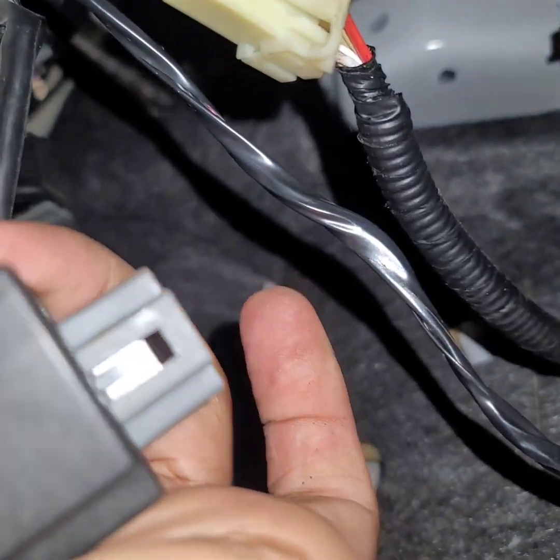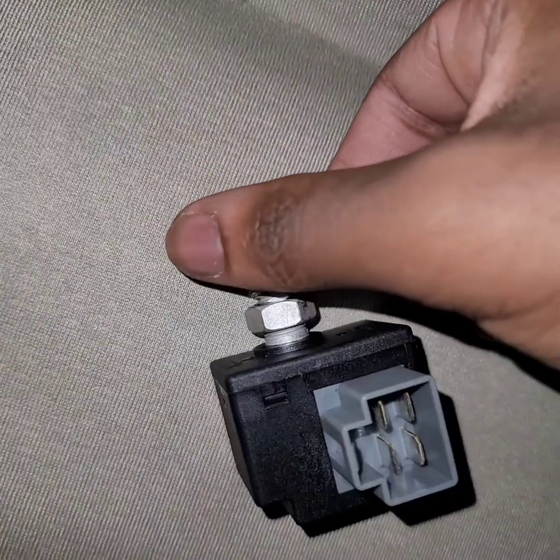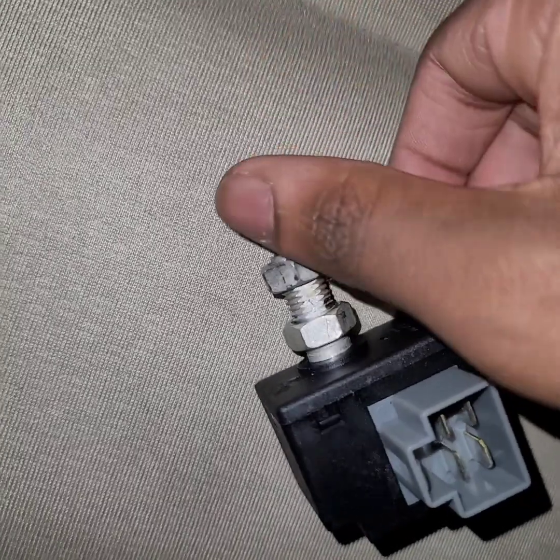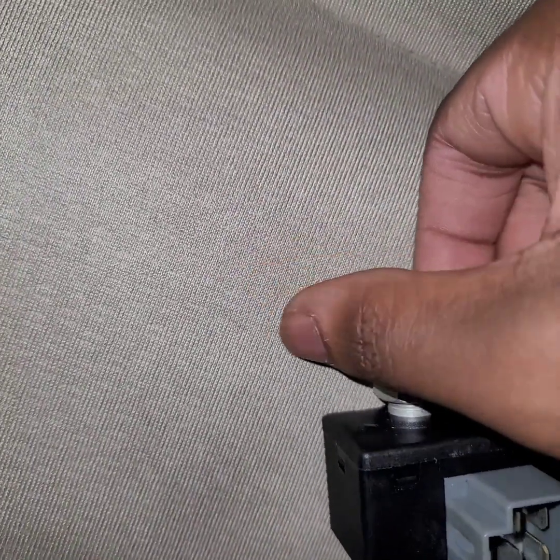It disconnected easily. So let's go get the other part. Take this nut off the end, because most likely your new switch won't come with one — it only comes with one nut.